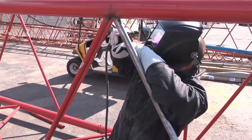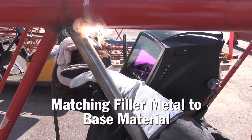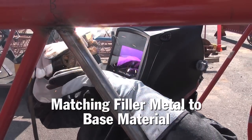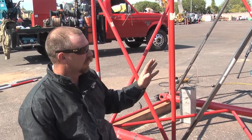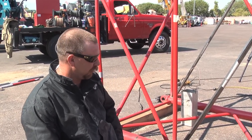We're using a 9018 3/32 rod today. The filler metal is required — the reason it's required for the 9018 is because it's a superstructure. They want to make sure it's going to hold up to the tensile strength, and they have these structurally placed where they need replaced with certain specs to use that rod.